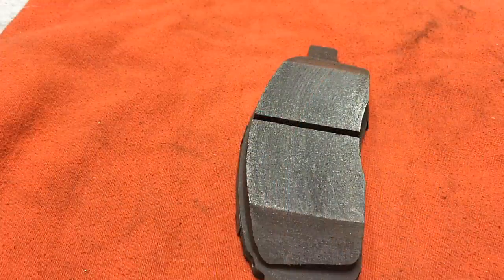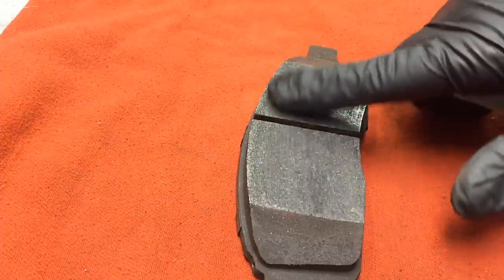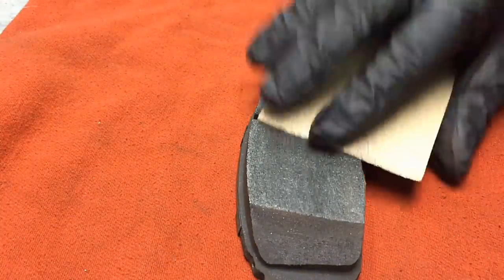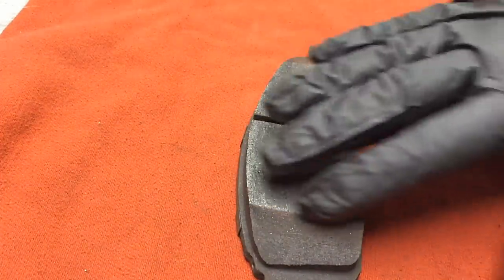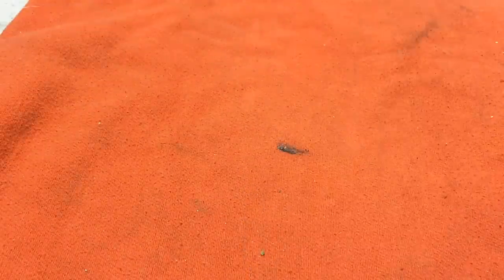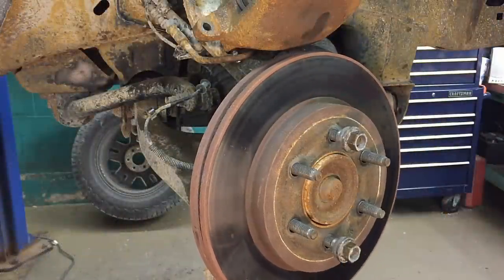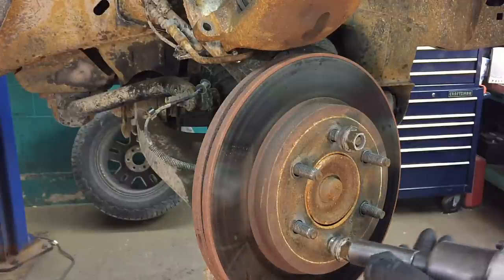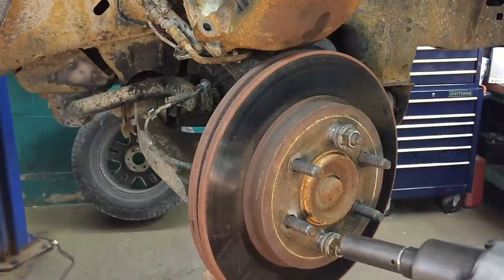Before putting the pads back on, make sure they're not glazed or cracked from severe overheating. The surface appearance here is totally normal for a used brake pad. Use 60 or 80-grit sandpaper and sand it back and forth — a sanding block is even better. Then spray brake cleaner all over it and blow it out with compressed air on both sides to get it as clean as possible. Going back together, the rotor will flop around, so put the lug nuts back on and snug them down to hold it flat against the hub face.